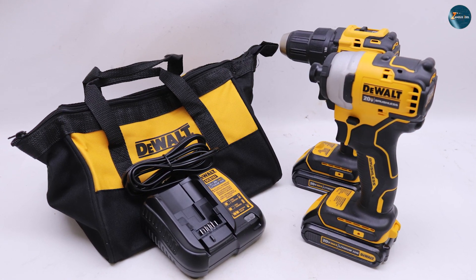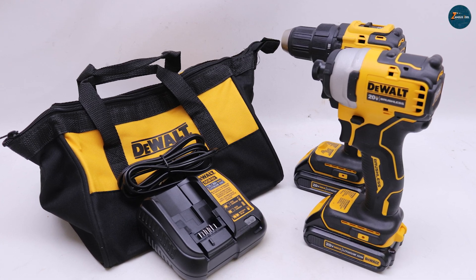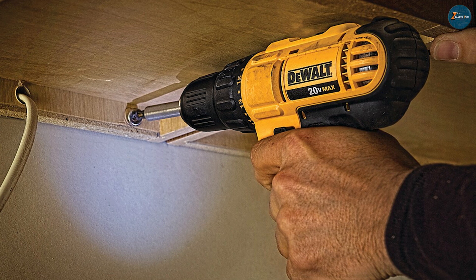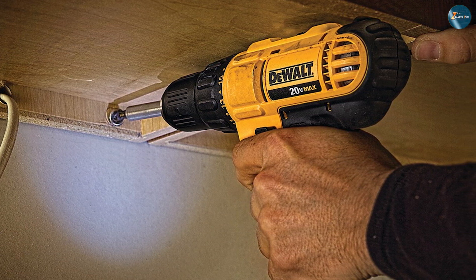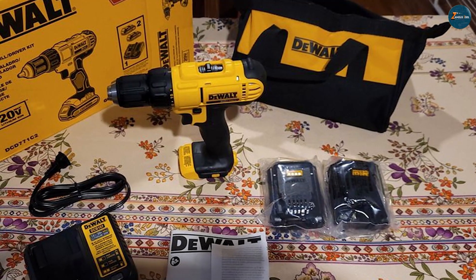The drill also features a 2-speed transmission that allows you to adjust the speed and torque to match the task at hand. This makes it easy to switch between high-speed drilling and high-torque driving, depending on the materials you're working with.